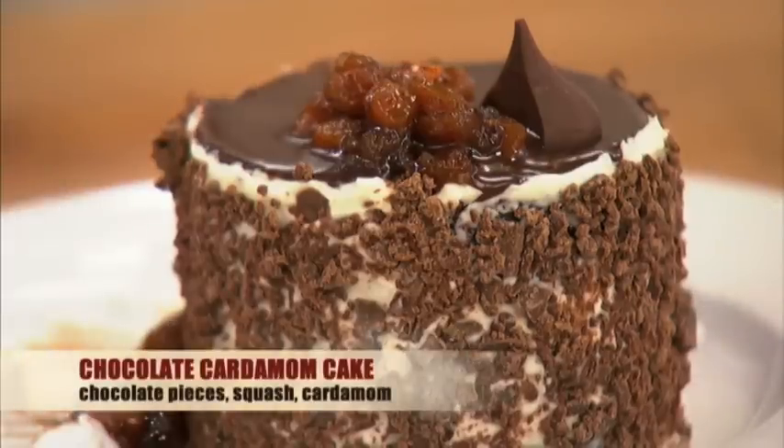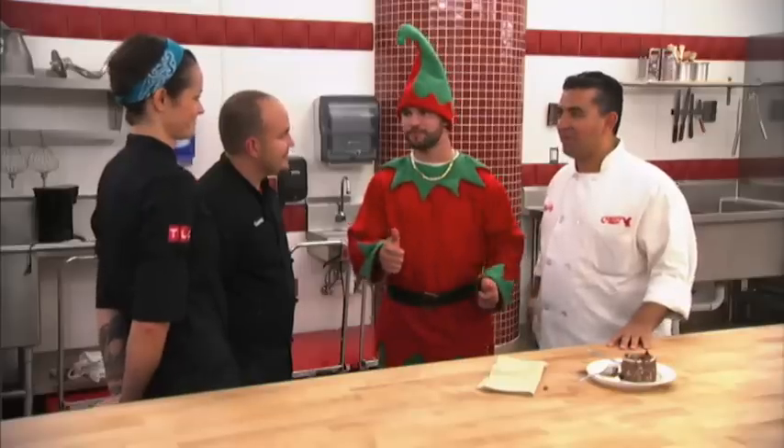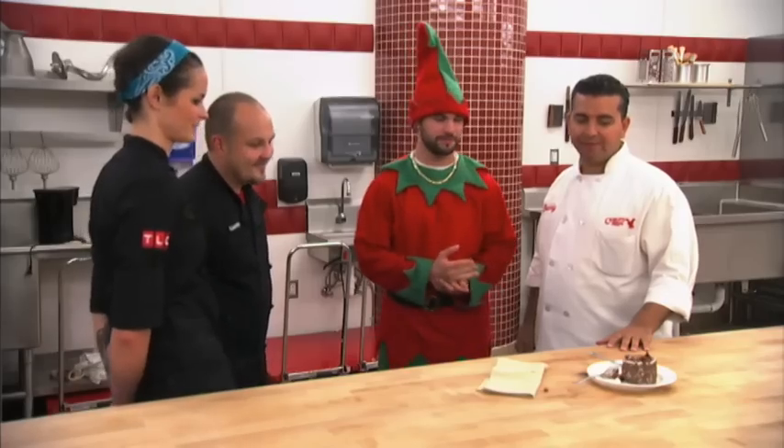Today we've prepared a chocolate cardamom cake filled with a butternut pastry cream. I think it's good. I'm not a squash fan, but it tastes great. I thought that it really went well together.